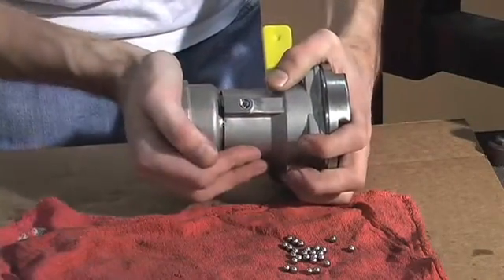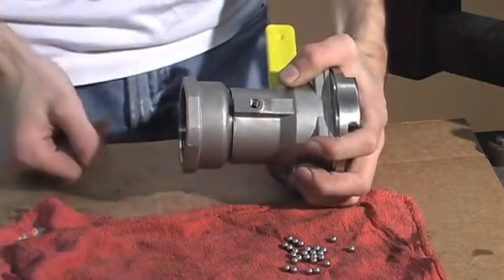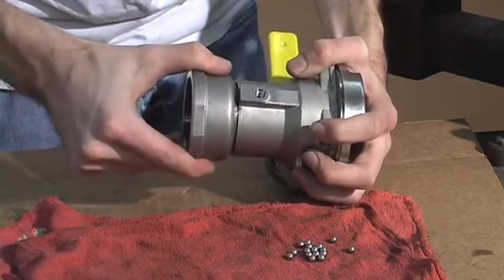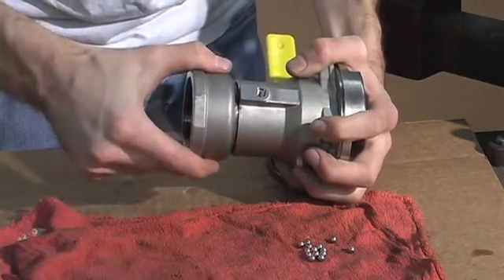If you firmly press the swivel adapter to the body of the coupler, it will help the balls find their place in the groove. You can also turn the swivel for the balls to easily find their place in the groove.